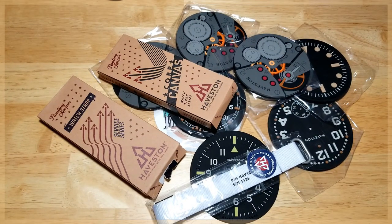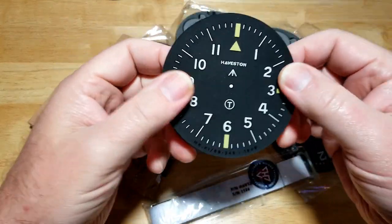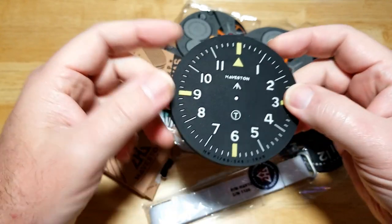Hey guys, welcome back to the channel. This is a quick video about Haviston watch straps. They actually have more than just straps — they've got watch rolls, watch-themed coasters, a whole bunch of really cool vintage military type of stuff. I contacted them and they were nice enough to send me a bunch of neat things. These coasters are extremely well made — I was shocked.